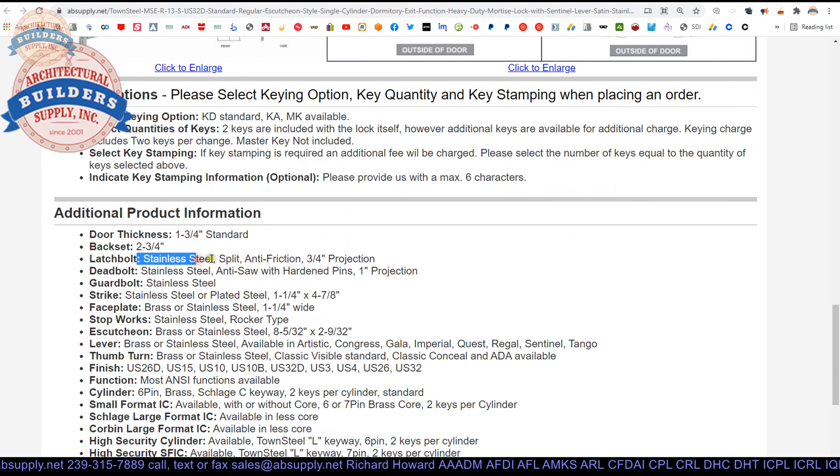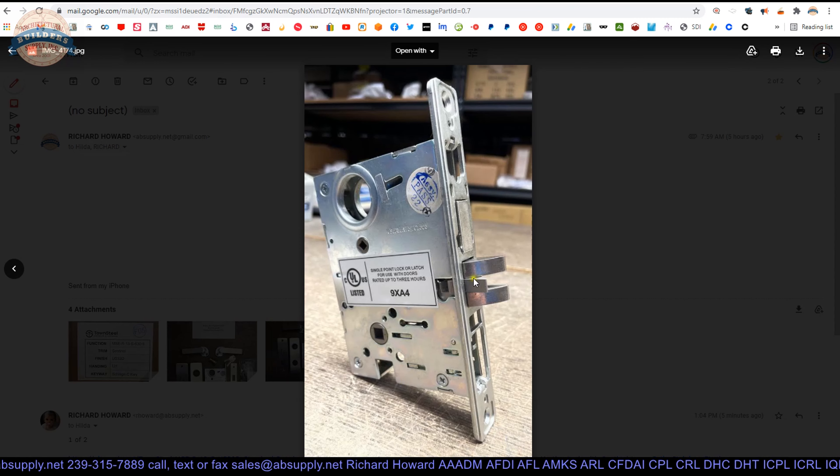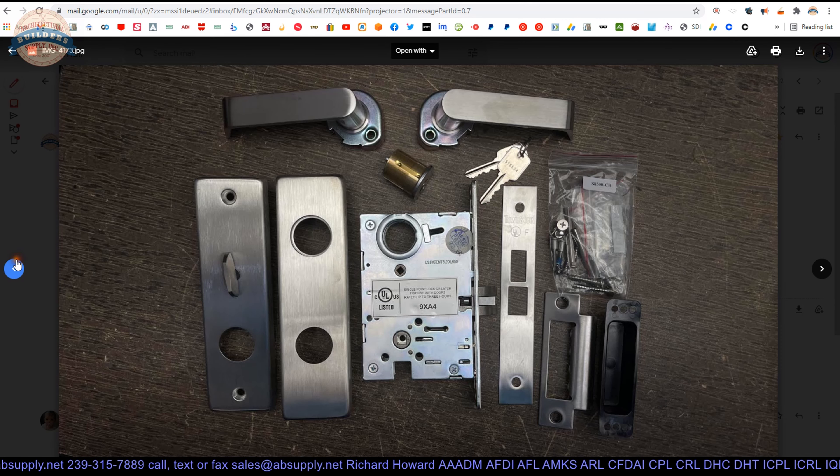The latch bolt is stainless steel split anti-friction — what they're saying is that this latch bolt is of a multi-piece design. The 4 and 7/8 strike is going to be the standard height for a steel frame. The inch and a quarter lip length refers to the centerline of the hole to the edge of the lip. That's an important dimension to always know and specify, because you might need a lip length other than an inch and a quarter — though it's less common that you'll need a different lip length.